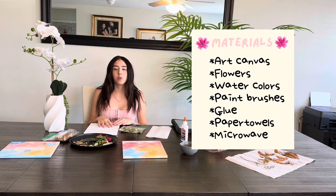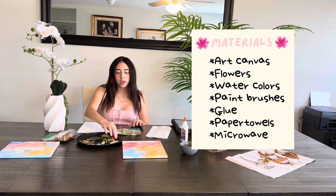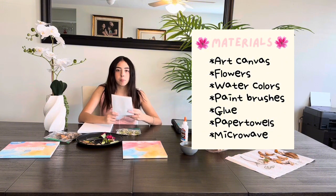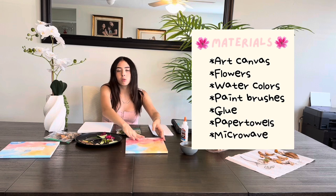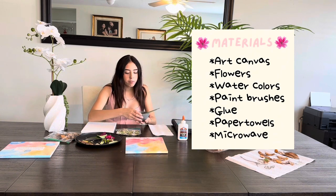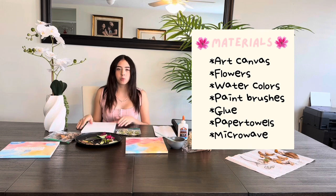The first step for this project is to gather all your materials. First, you're going to need an art canvas where you're going to be drawing. Second, you'll need leaves and flowers that are not dry yet, which you can get from your garden. You can also use dry leaves from the ground since they're already dry. You'll need paper towels to dry the flowers in the microwave, a palette of watercolors or any type of paint, glue to attach the flowers to the frame, a cup of water, some brushes, more dried flowers, and a microwave. This is all you need to do your piece.